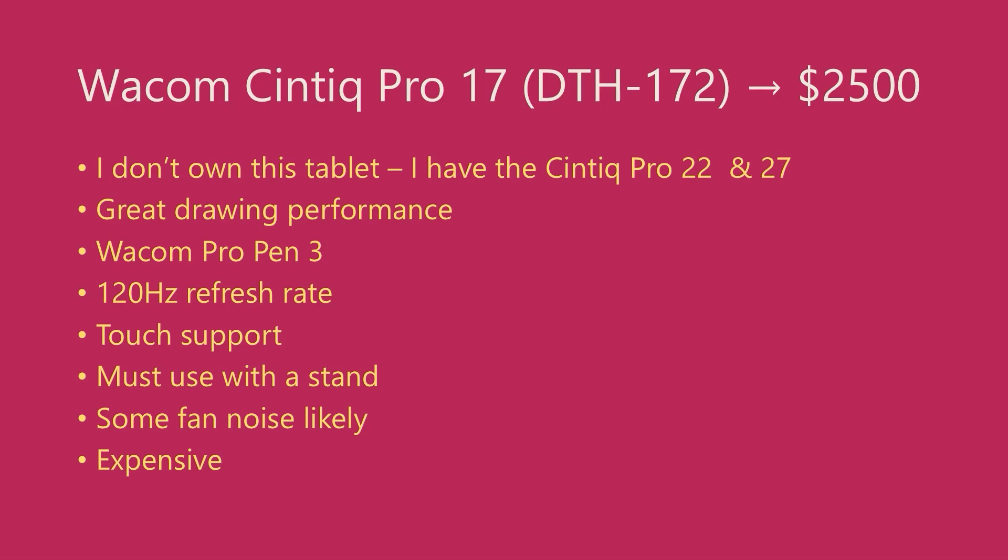As with the other tablets in this series, it supports touch. I rarely use the touch feature with these Cintiq Pro models, but when it's useful, it's quite useful. You're also going to have to use this with a stand, because the back of this tablet is not flat, so it won't lay down properly on a desk with any stability. The tablet does not come with a stand, so you'll have to buy one. This tablet does have a fan, so you will hear some fan noise, though the smaller the Cintiq Pro is, the less fan noise is apparent. Right now I see it has a retail price of $2,500.